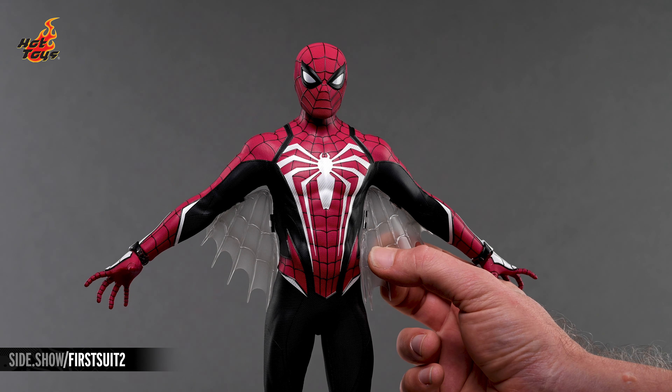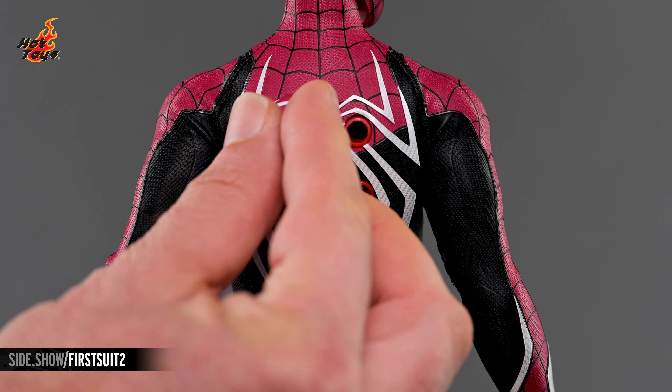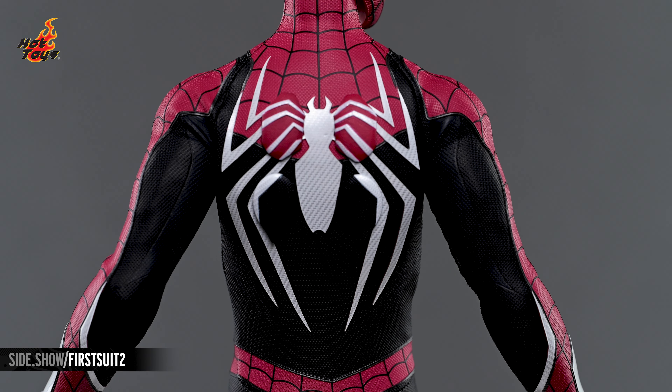A pair of glider wings is also included, and can be magnetically attached beneath Spidey's outstretched arms, allowing for the figure to be displayed mid-flight. The four keyholes in the back of the figure can be hidden by the included set of plugs for those days when Spidey can afford to be a bit more pedestrian in his heroic exploits.